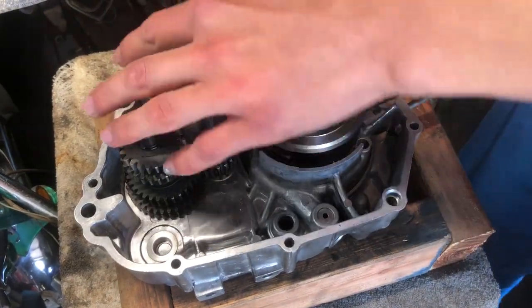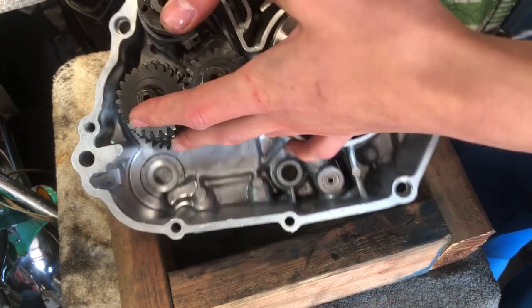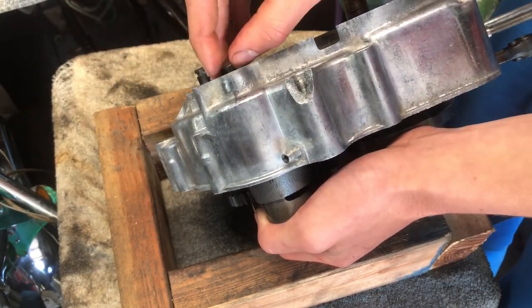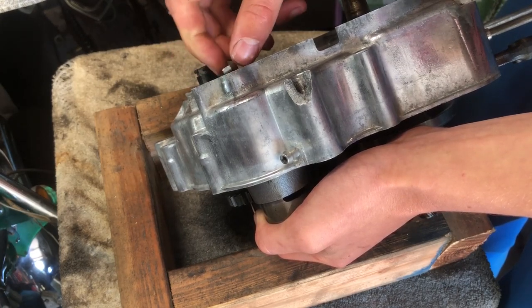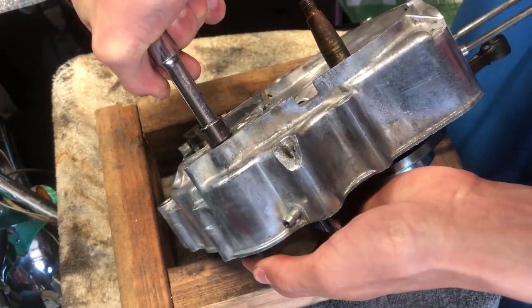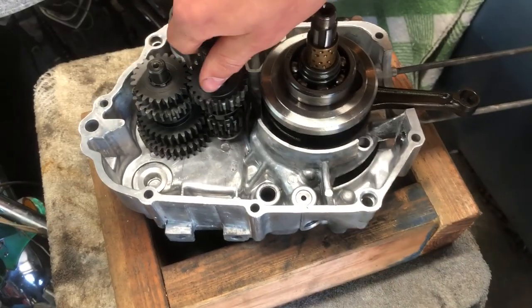Now you've got to kind of flip the case over, and you're going to want to stick the 10-millimeter bolt in the back. This holds the shift arms in. Now we should be good.